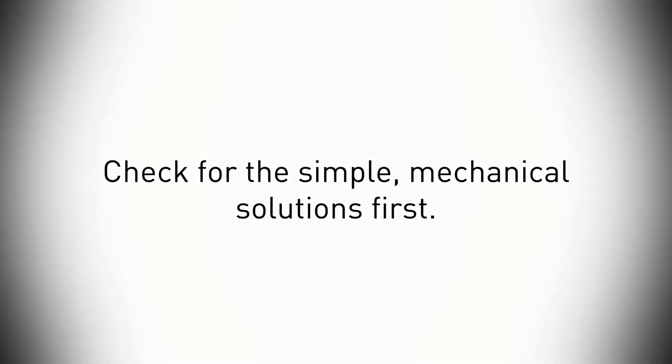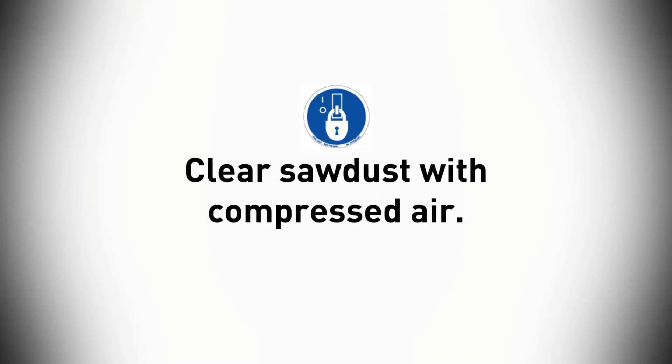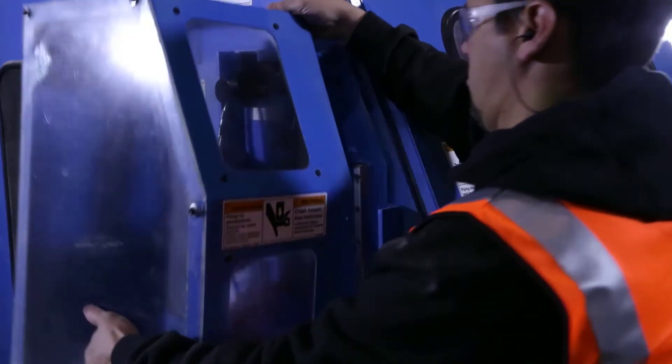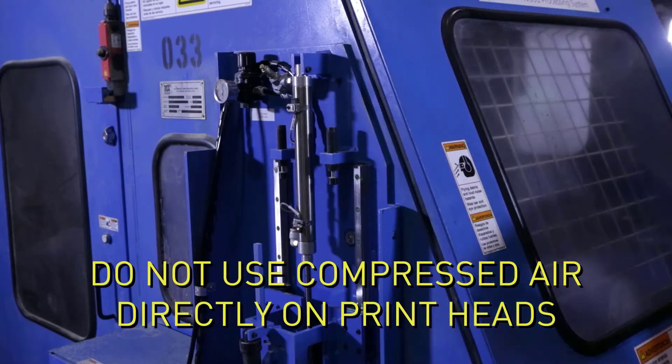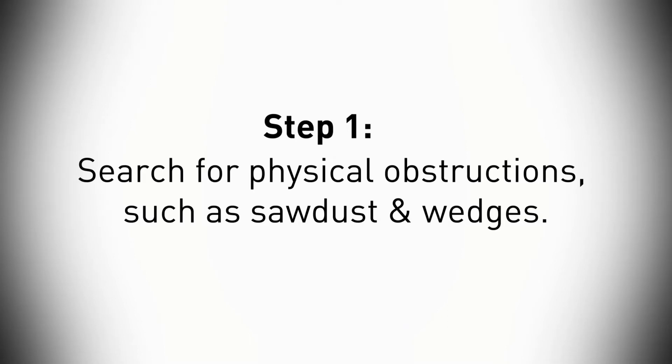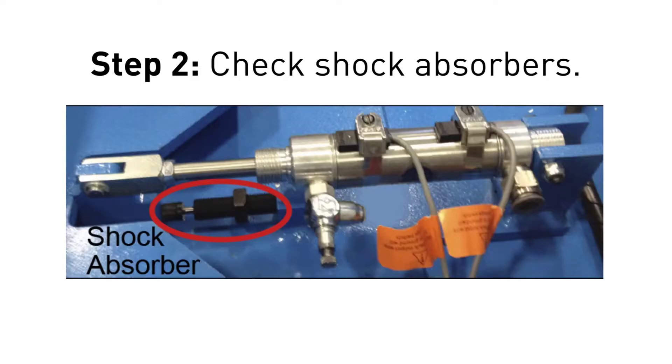Let's check for the simple mechanical solutions first. Once you've properly locked and tagged out the system, clean the sawdust out of the way using compressed air. Then remove the guard surrounding the clamp and its cylinder and blow off the components that were behind the guard. Now that you can see everything, step one is to look around for obstructions such as caked sawdust or wedges that could impede the clamp travel.